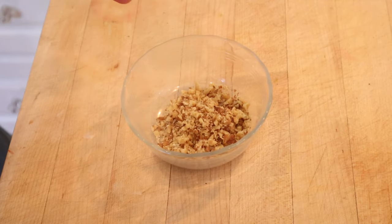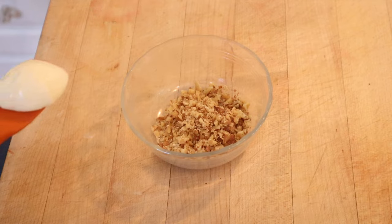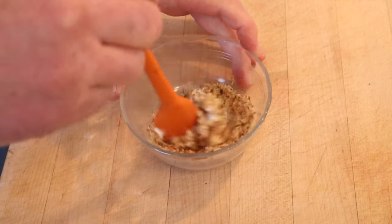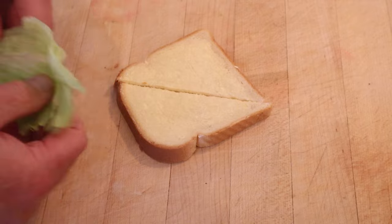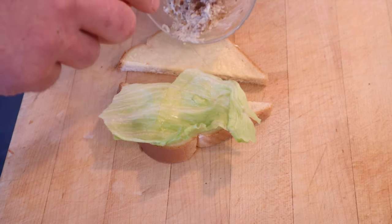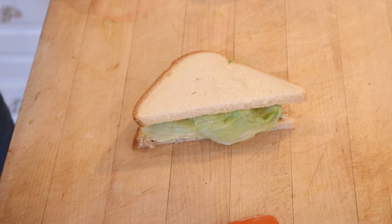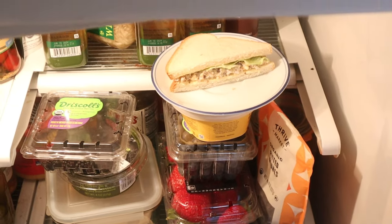To finely chopped walnuts — doesn't say how much — we add mayonnaise, doesn't say how much. Sufficient to make it a spreadable paste. On the buttered bread, we lay a leaf of lettuce, and on the other side, our walnut mayonnaise mixture. And I hope this wasn't a spontaneous picnic idea, because now it's got to go into the fridge for an hour.